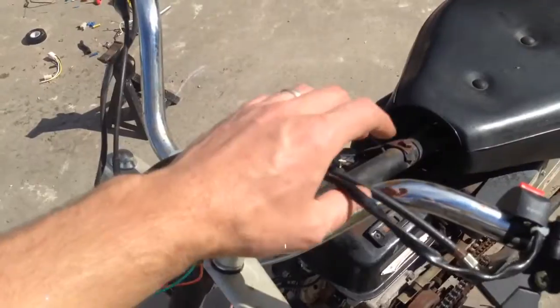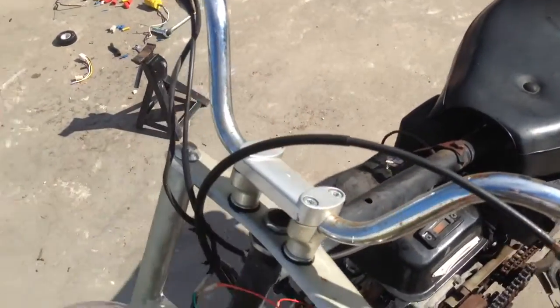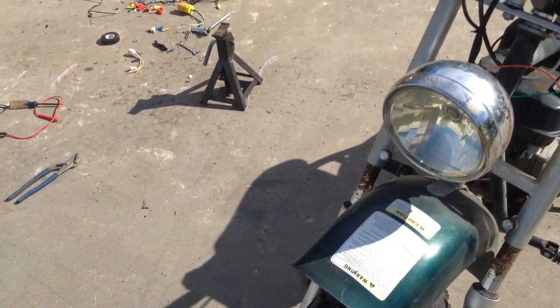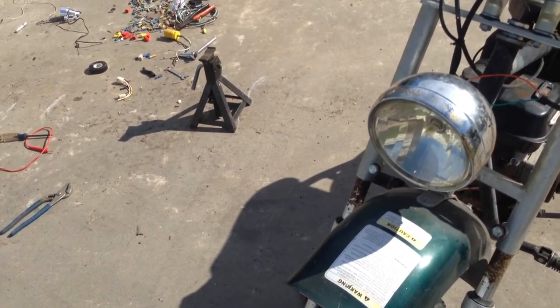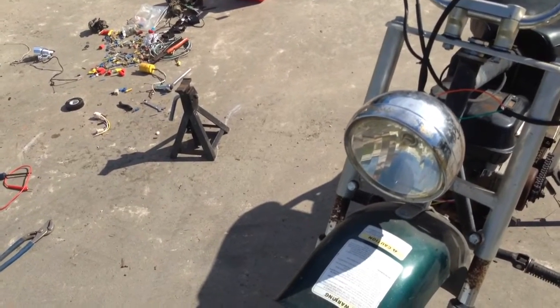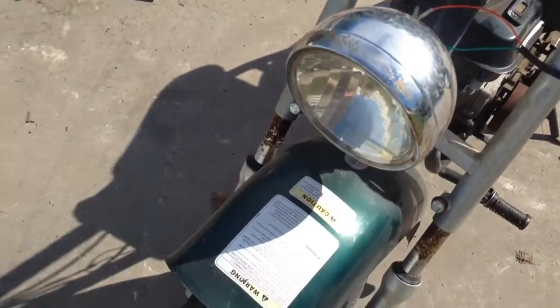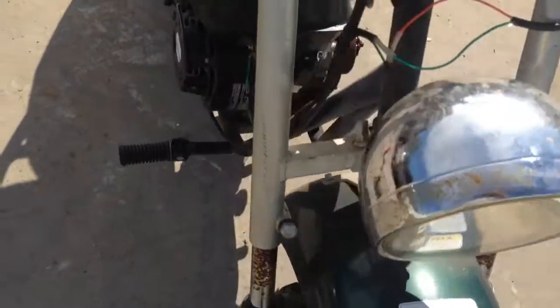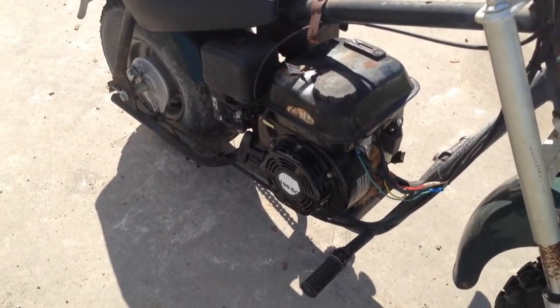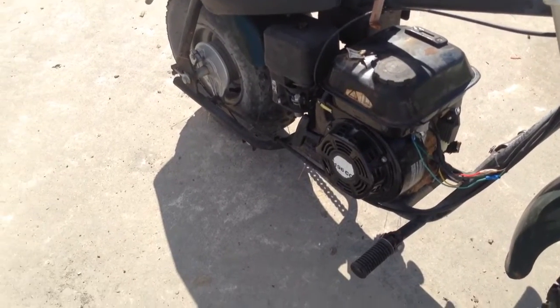We're going to leave it like it is until we get our LED bulb. Like I said, it hasn't come in yet, but when we get it we'll try it out and see what kind of lighting output we get. I have no way of comparing stock to the LED because this bulb was burned out when I got it. So until we get our bulb in, I think that's going to be it for now — thanks for watching.